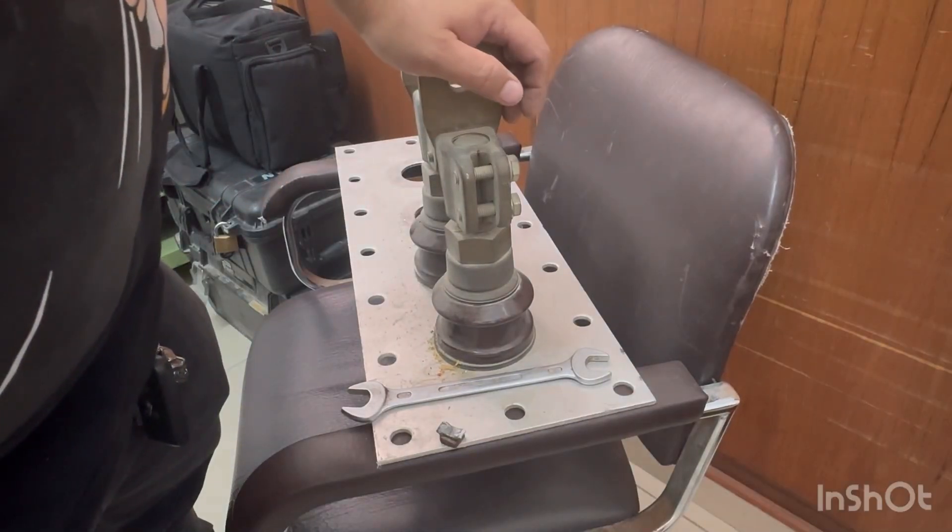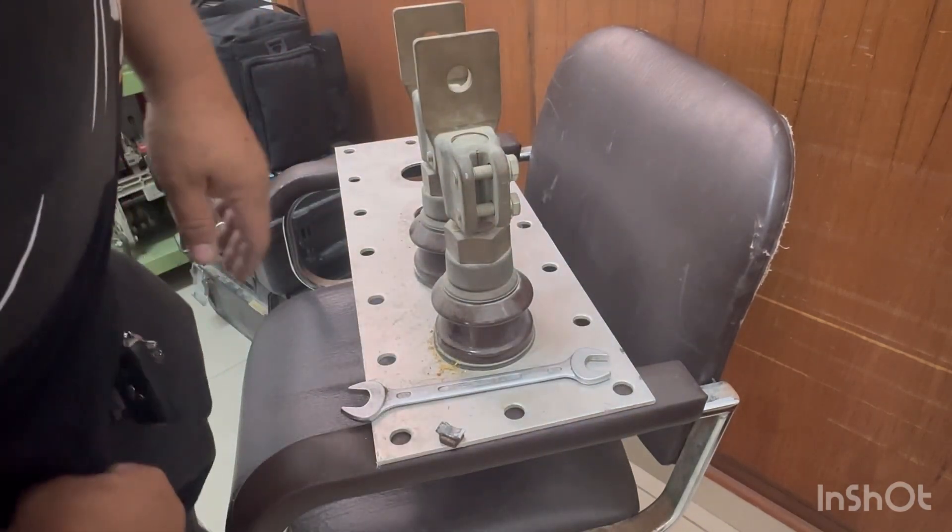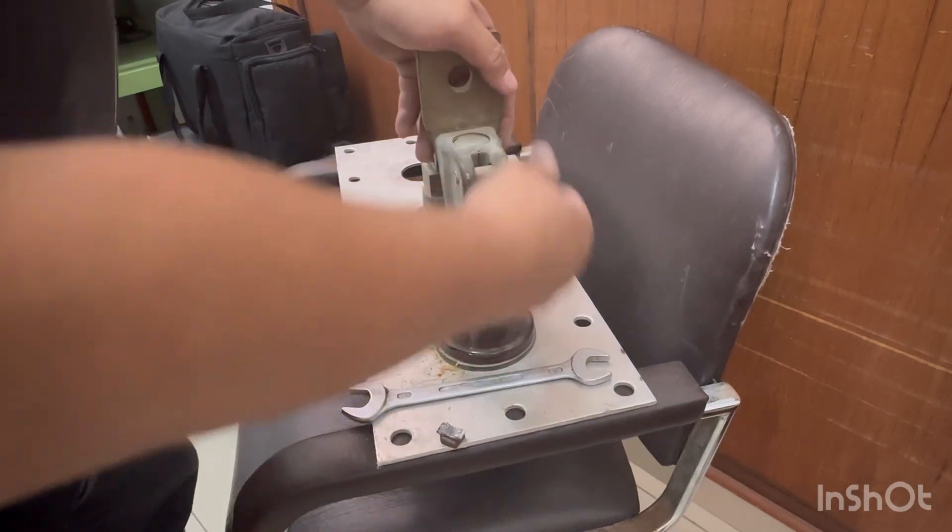This is the LB distribution bushing. See the plants attached to the transformer — you need to loosen this one first.